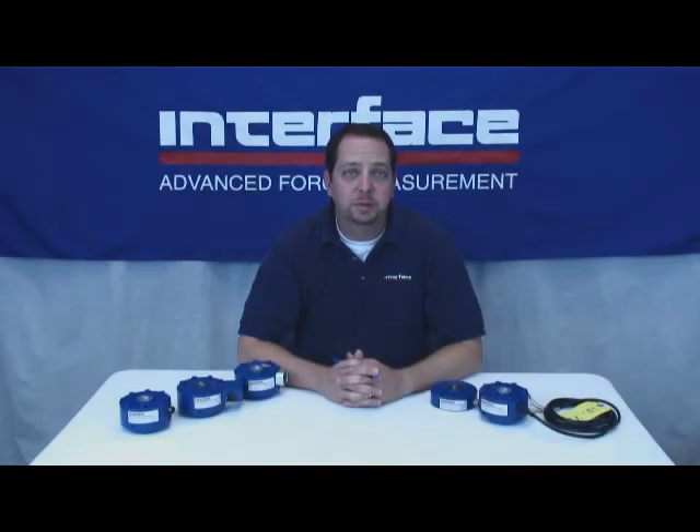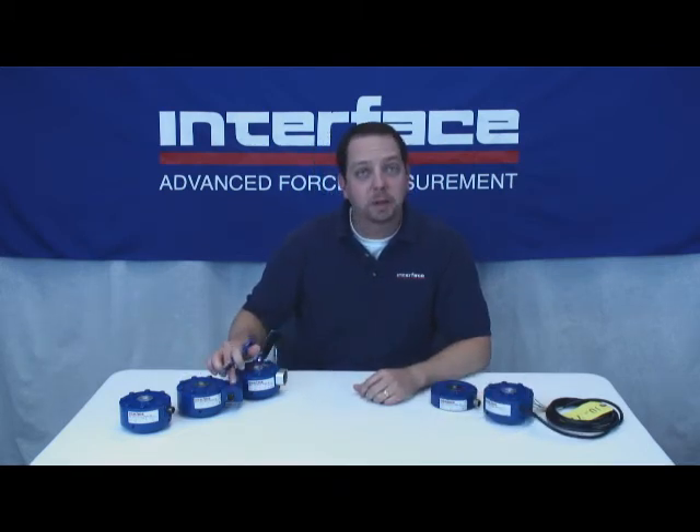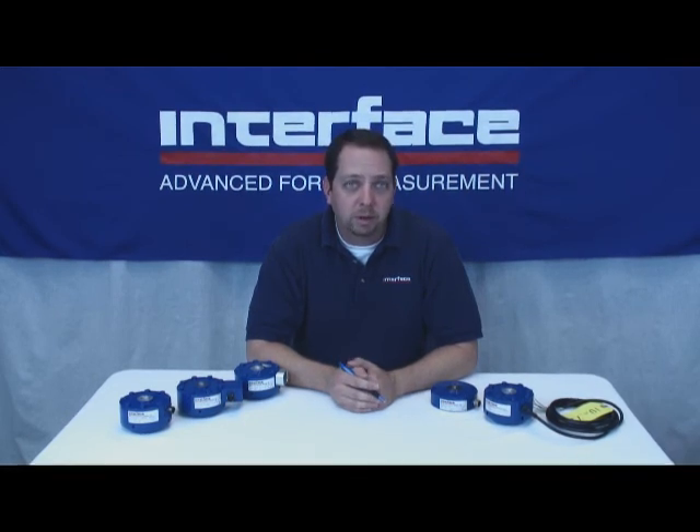The 1200 Series can be ordered with numerous options, from the previously mentioned base, to the various connectors, connector protectors, and internal amplifiers. Also, TEDS IEEE 1451.4 capability. We also offer many different digital indicators and signal conditioner options to pair with this load cell, such as the 9320 handheld unit previously featured in this video series. The model 1200 product family extends to the compression only 1201 Series and the 1208 flange style, along with the 1216 axial torsion models. For fatigue applications, Interface offers the 1000 Series, which is good for over 100 million fully reversed cycles. If greater precision is required, we have the 1100 or calibration grade gold standard 1600 and platinum 800 Series. The bottom line is Interface has the high accuracy, low profile solution for your application.